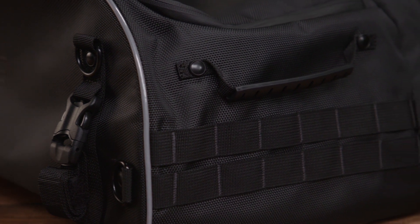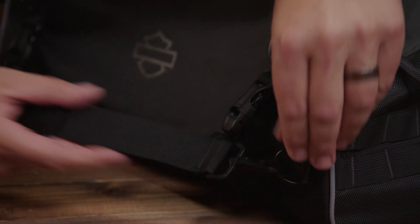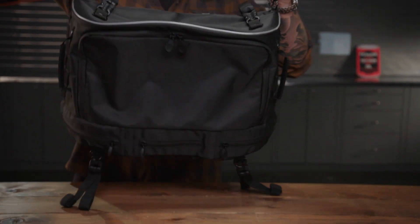Includes MOLLE system for extra attachment points, and when you get home, the removable shoulder strap makes it easy to haul all your new stuff inside.